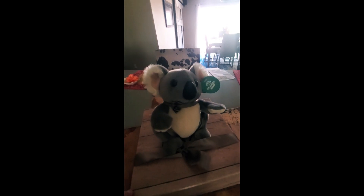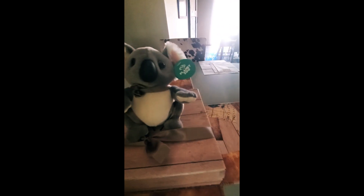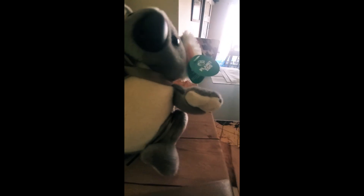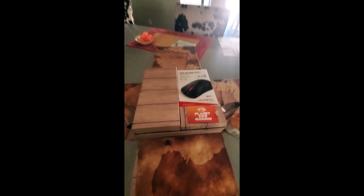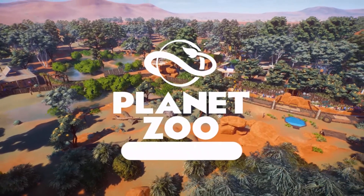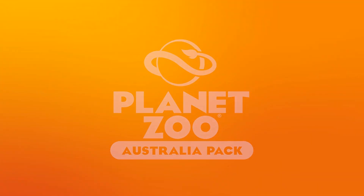You got all these really cool maps of Australia. It's a really awesome plushie. And this is what's inside. Frontier — very well done.